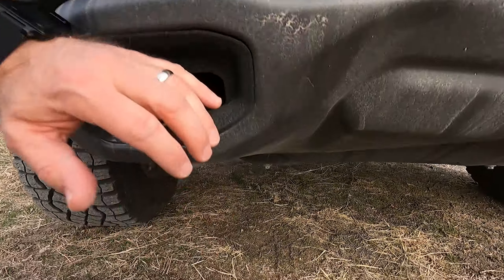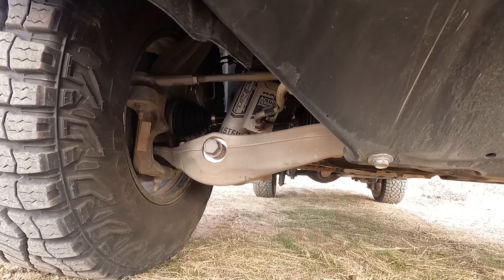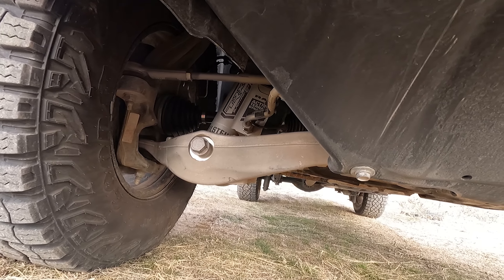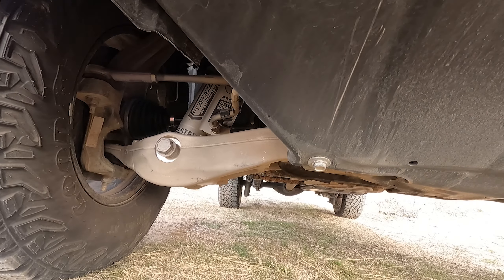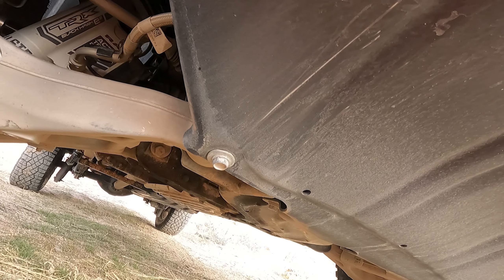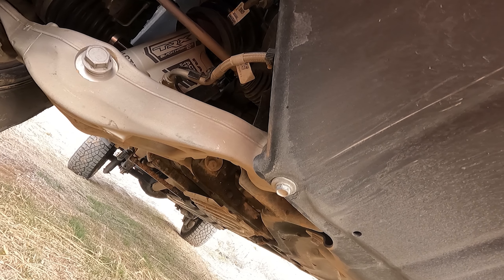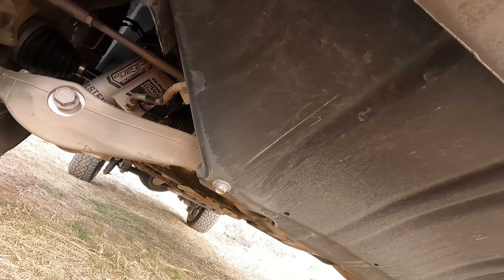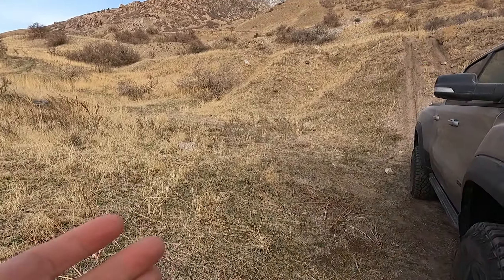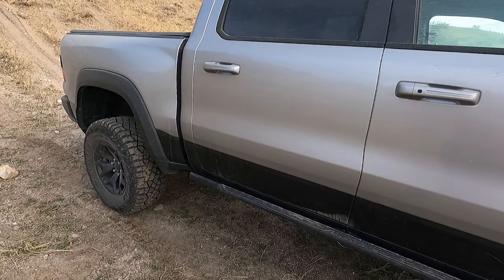This truck is a monster and totally capable of taking some huge hits. Check out Street Speed 717 jumping his if you want to see someone doing some crazy stuff with it. Overall, this thing is built like a tank — it can handle some pretty hard hits. Let's take a look at the rear.